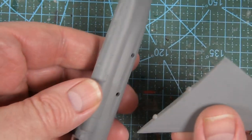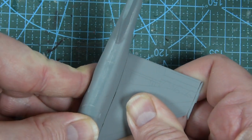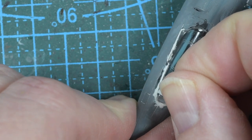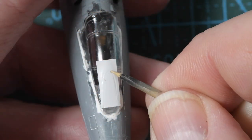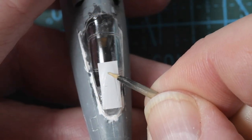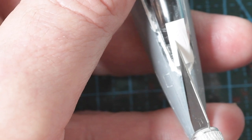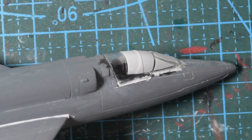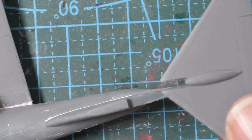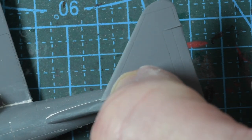Next day I'll fit the wings. Again the locator pins are pretty ropey, so plenty of sanding and dry-fitting. When they're secure I can start masking the canopy as I'm spraying this kit. I use a PVC tape which I find really easy to place and chase into the frame with a sharp wooden cocktail stick, then cut it with a very sharp knife. With that done I can add the tail plane or horizontal stabiliser, and when it's dried I'm ready to paint.